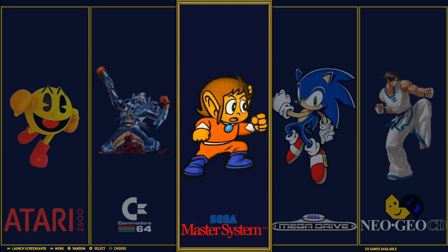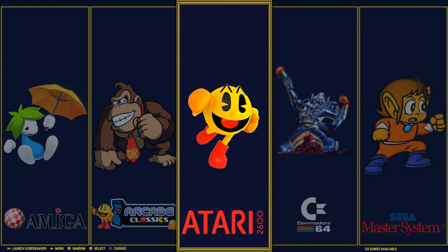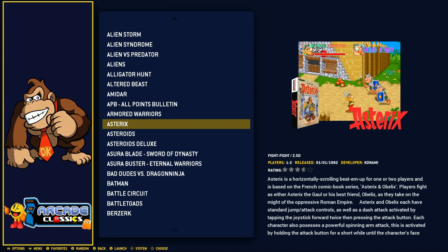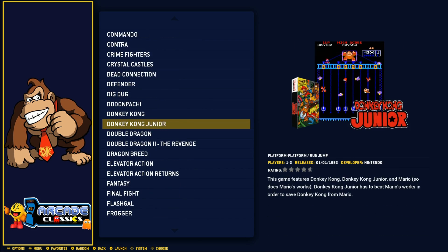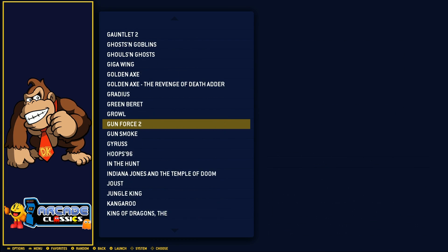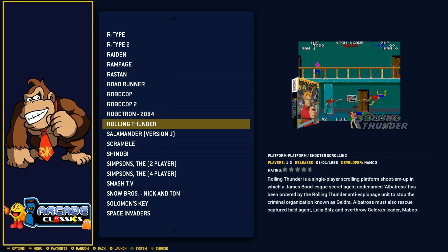Master System has 50 games. Commodore 64 has 100 games — and you could get like 1,000 Commodore 64 games, so it's curated. Atari 2600 at 50, Arcade Classics at around 170. It looks like you have some CPS1 games, CPS2 games, Cadillacs and Dinosaurs, Donkey Kong, Street Fighters, Mario Bros — mostly old school arcade titles.